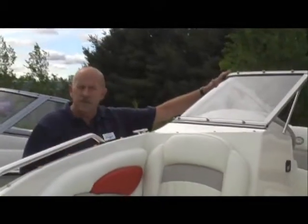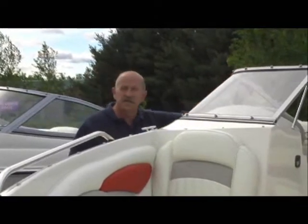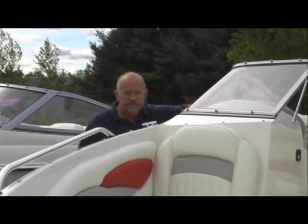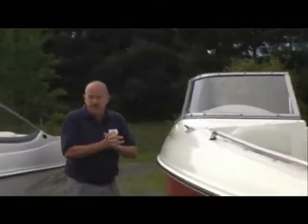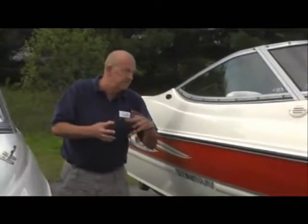This particular boat comes with the bow cover and the cockpit cover for mooring or storage, as well as the bimini top for those hot sunny days or if you're caught in the rain. We order all our boats with power steering, tilt steering, AM-FM stereo, and CD player.